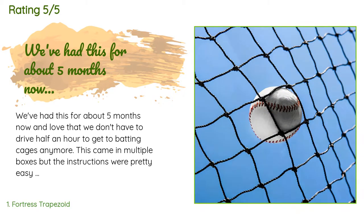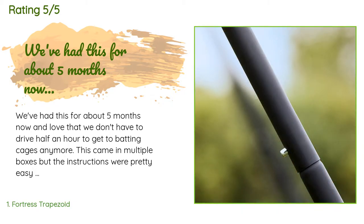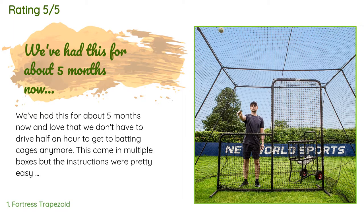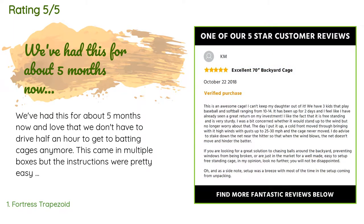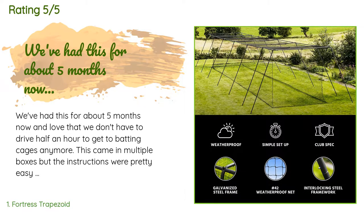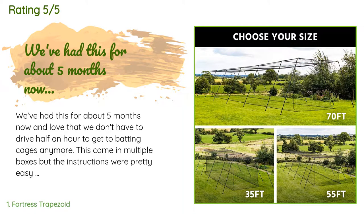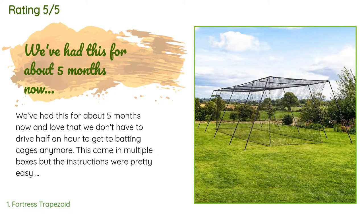A customer said: we've had this for about five months now and love that we don't have to drive half an hour to get to batting cages anymore. This came in multiple boxes but the instructions were pretty easy to understand, and setup with three people took about 45 minutes. I would recommend buying additional bungee cords to tie up the sides if you'll be mowing grass in and around the cage. It comes with extra for this purpose but the kids lost them within a month or so.